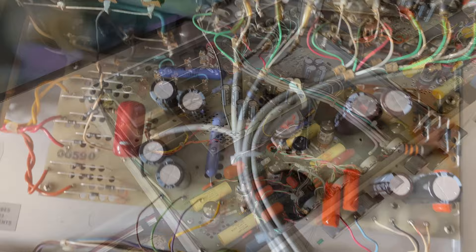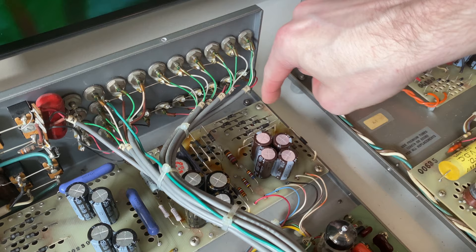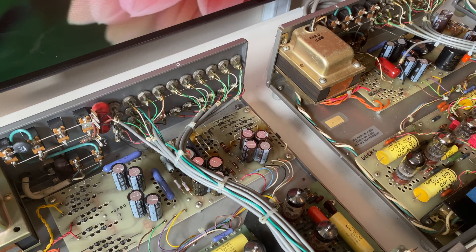One other thing you might come across is what I'd call a third-party power supply revision. Some individuals have designed upgraded circuits offered as kits — from what I've seen in my research, it would consist of an additional PCB mounted vertically against the edge of the chassis. So if your unit doesn't look like any of the three standard versions or the B and C pictures, it's possible it's been fitted with a third-party modification. That does it for the identification.